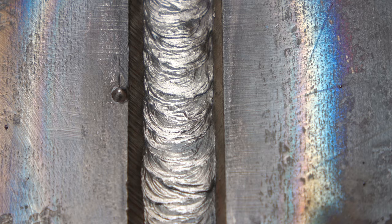Watch the very edges of the puddle — you want to keep that consistent. Travel up the same amount every time. I'm trying to hold my rod straight in, no push and definitely no drag angle.